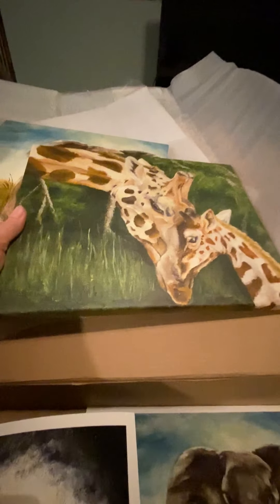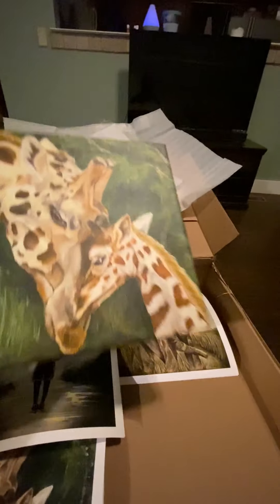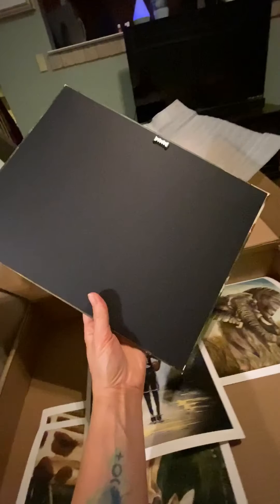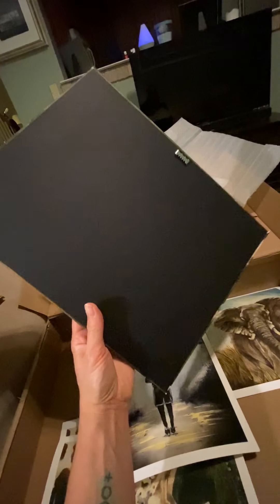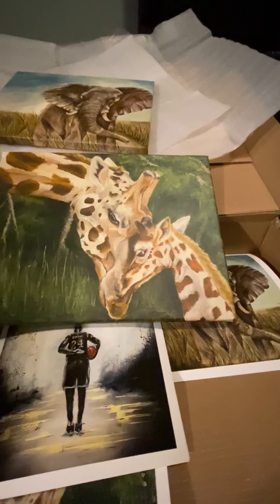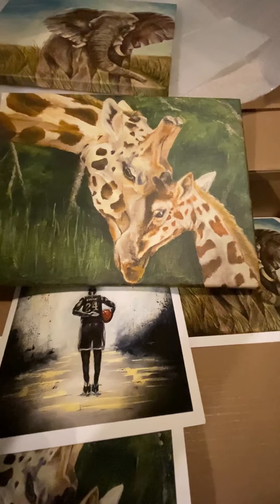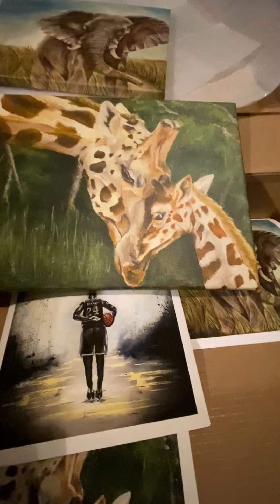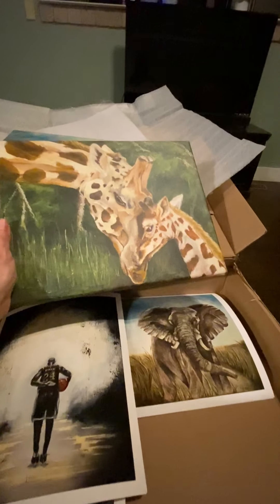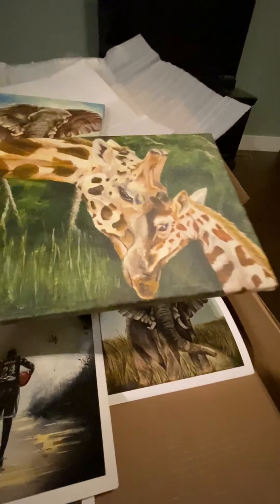You can see these are canvas prints — they are printed on canvas. This is actually the first time I've used this company for the canvas prints. I usually use them for the paper prints, but I wanted to try out their canvas. These have a backing on it, which is cool if you don't want to frame it. But I actually have another company that I use that does not put that backing on — it just leaves the back open, which I actually prefer because it makes framing a little bit easier. The prints on my website will most likely have an open back, because I'll go back to the company I've used in the past.